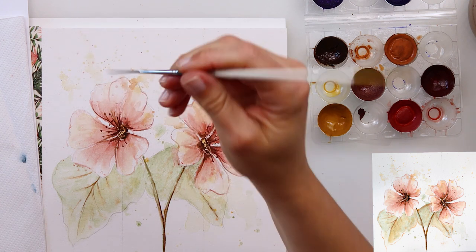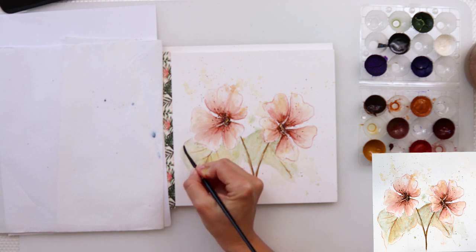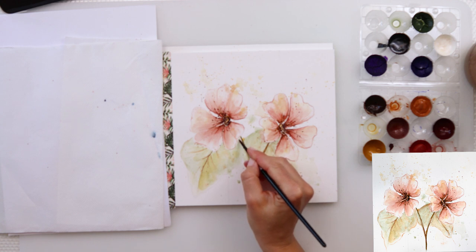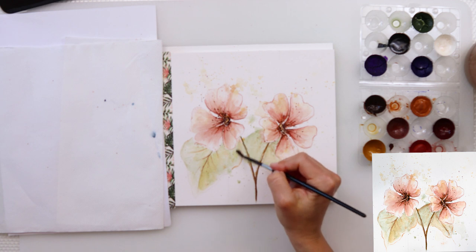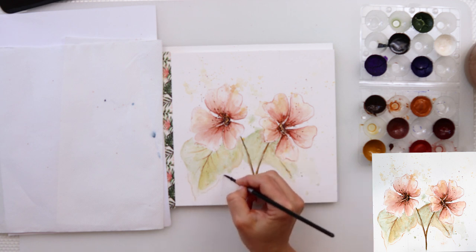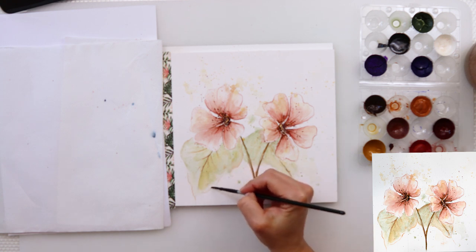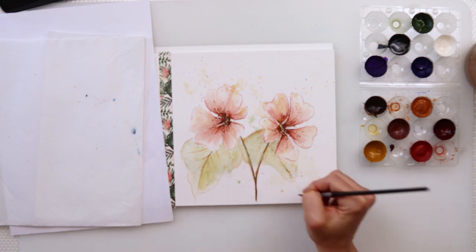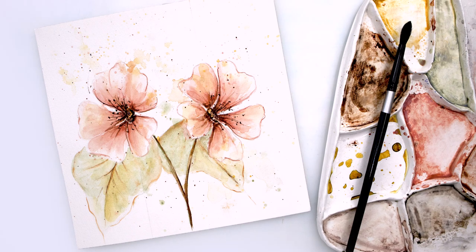Now the last thing I'm going to do is add a little bit more to the edges of my leaves. I'm sorry, my camera isn't really focused, but I did want to show you this anyway. For some reason it stopped so I turned it on again and forgot to focus it — I'm sorry about that. And with that I'm finishing off this painting and this video.